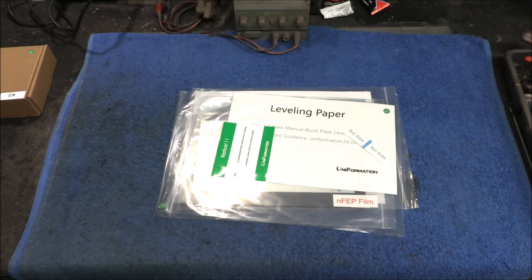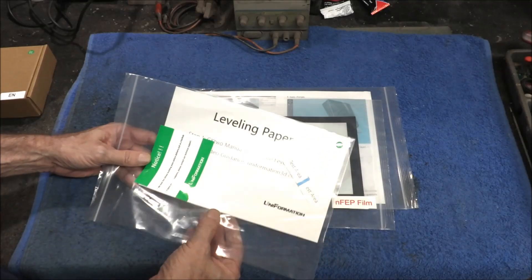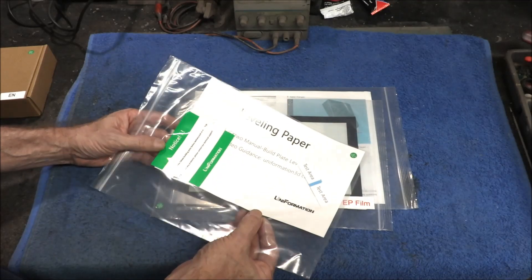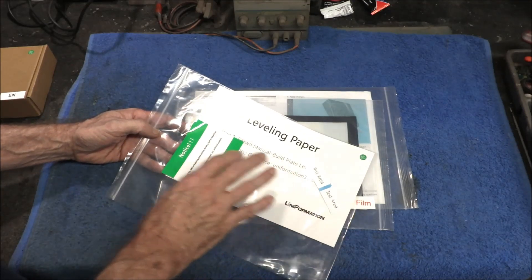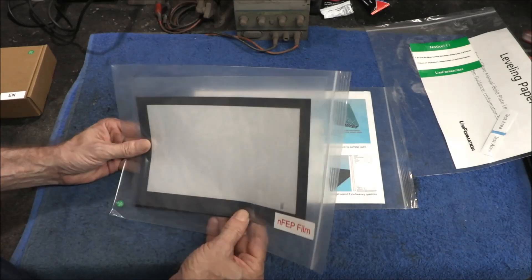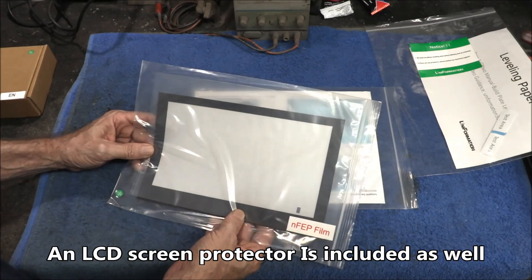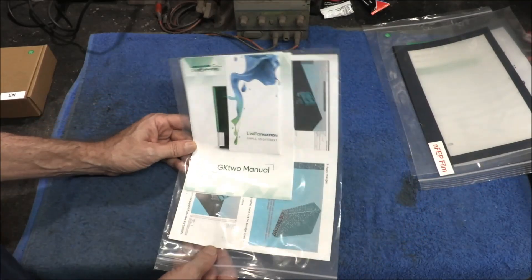Let's take a look at the accessories that come with our GK2 printer. We've got the standard fare here. We've got our leveling paper — we're going to be talking about the leveling feature on this machine shortly, as it has a very unique system. It's supposed to come pre-leveled from the factory, but I'm going to go through the leveling procedure anyway to get familiar with how it works. We have an extra FEP film here, which is really nice right off the bat. None of my other printers actually came with this, so that's a great inclusion. And then we have our basic operators manual.